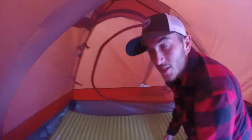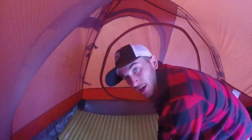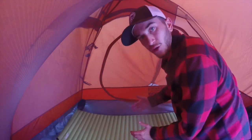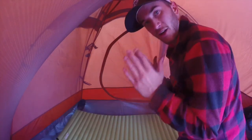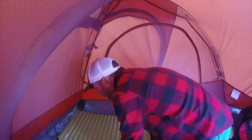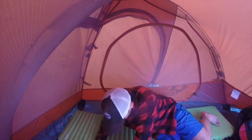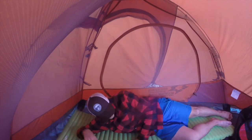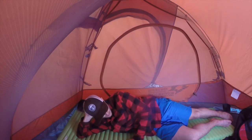That is the NeoAir Trekker — the Trekker version, which to my knowledge is a little bit thinner. So there's not really much room to roll around on this, which I'm fine with. I'd rather it pack up small and just give me a solid body-width of coverage. This thing went for about 130 bucks Canadian. It gets you up about an inch and a half off the ground — advertised as two inches — and it's very even and very comfortable.